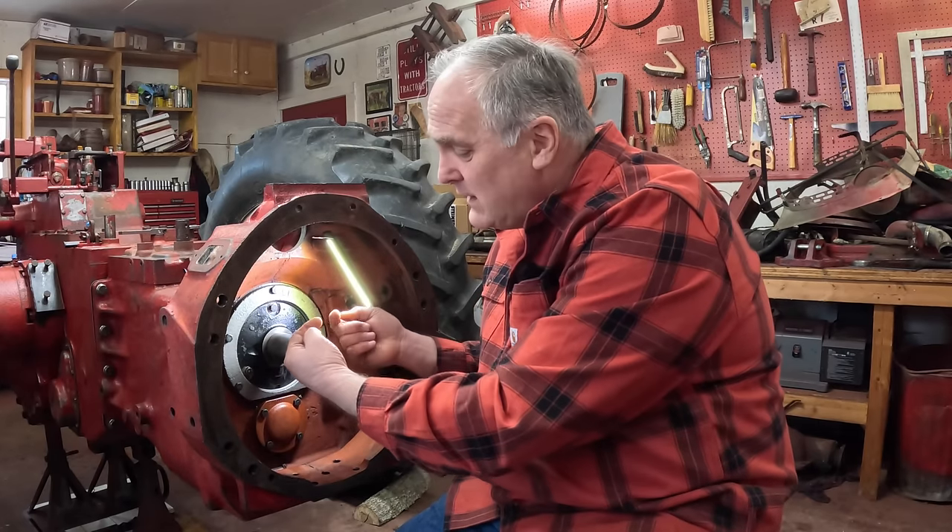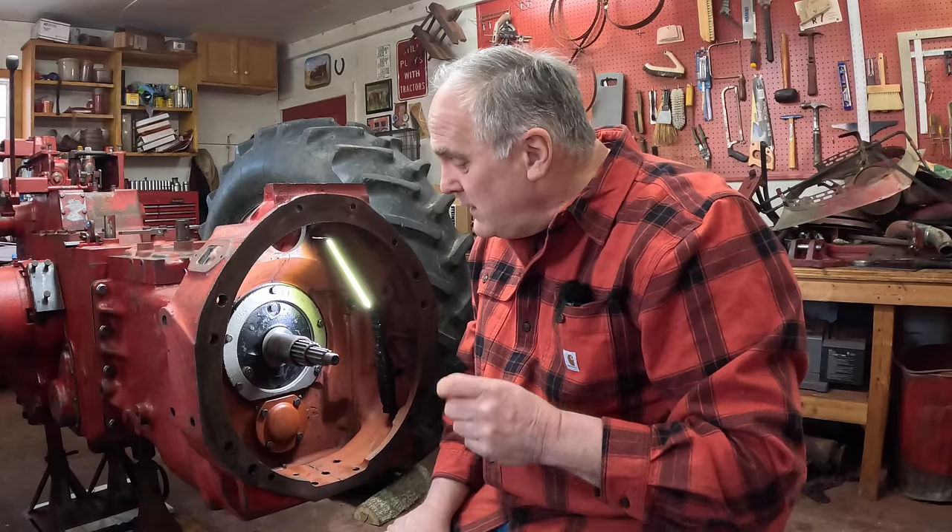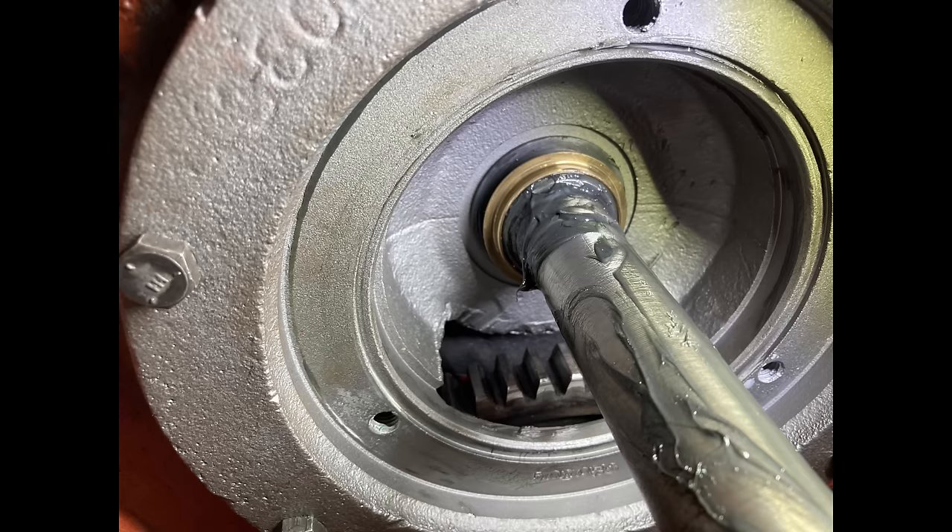Before I get started, I want to bring up two points from the last video that some astute viewers brought up, and they both have to do with this input in the transmission. The first is that my old torque amplifier had an oil slinger on it — an aftermarket part originally designed for older TAs. When the front TA seal wears, it can shoot oil straight out toward the front seal, so they made an oil slinger — it's a bronze ring that acts more as an oil diverter, redirecting oil to the side instead of spraying it onto the seal. I pulled this back out, the viewer brought it up, put the slinger back in.